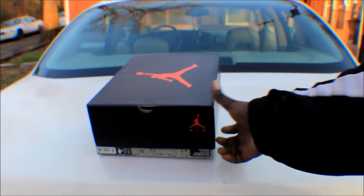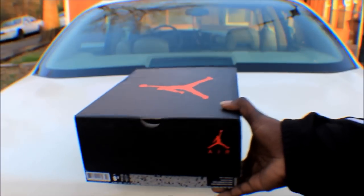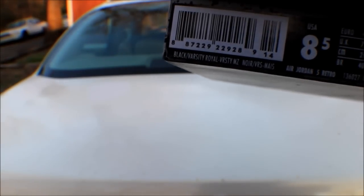As you can see, it comes with that Jordan 5 box, size 8.5. The colors on it are black, varsity royal, and varsity maize.